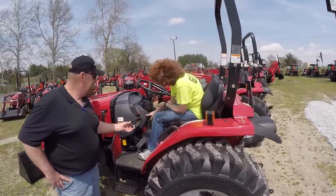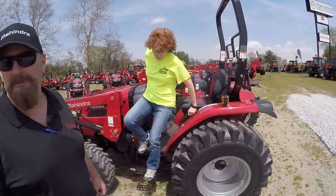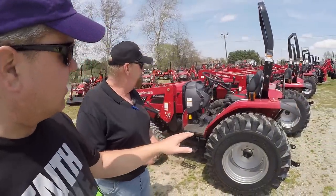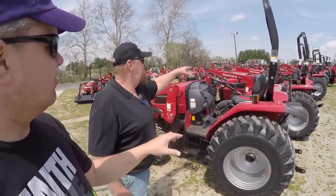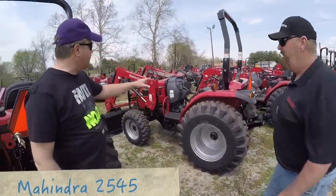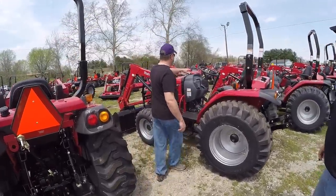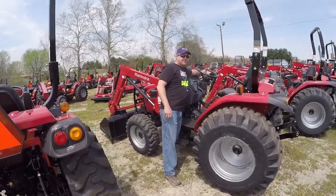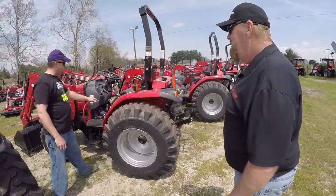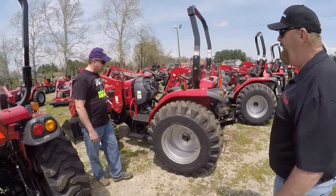That cutout is for another model that is a shuttle shift — Mahindras will do that; you'll see a lot of parts that go from model to model. This 38 model and the 45 model are physically the same size. I see a huge improvement between the 25 and the 26 series — the 25 series has the joystick up here, and the 26 moved it to the fender. You can also see the difference in the seat — very nice improvement. This is 45 horsepower with a shuttle shift.